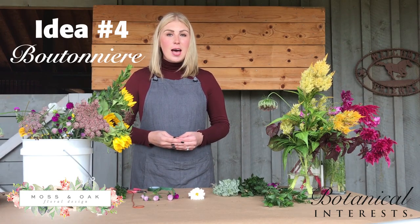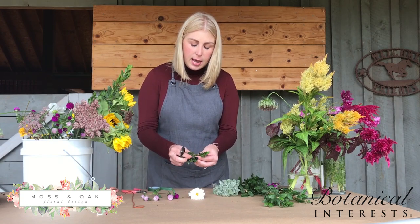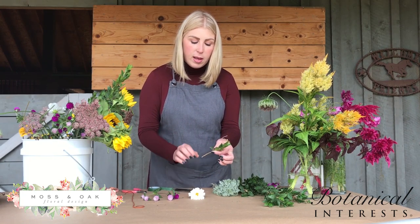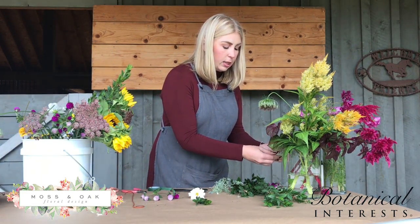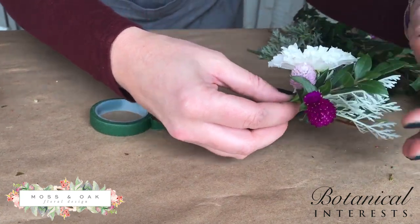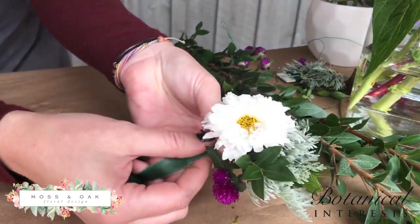Now we're going to show you how to make a boutonniere. A boutonniere is great if you're going to prom, homecoming, or any special event or date. Pick whatever variety you like — I like to start with some greens for the back as the base. Trim off those lower leaves and keep that stem a couple inches down to wrap. Start with two pieces of greenery, peel off those bottom leaves for a really clean look, then build almost like you're building a little bouquet in your hand — starting with the greenery, layering in your flower, and then any additional flowers. Take tape or wire to wrap it together, holding it tight so they don't shift as you wrap.